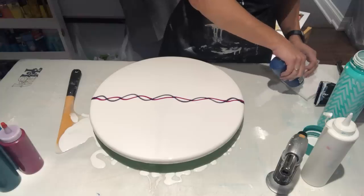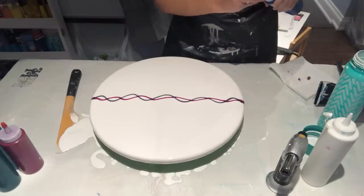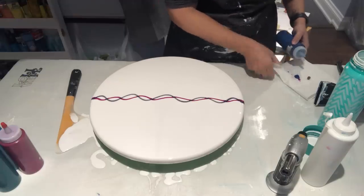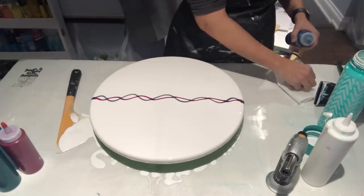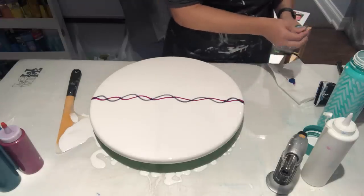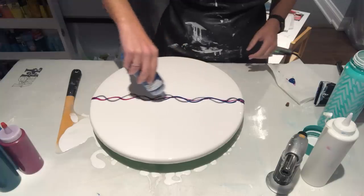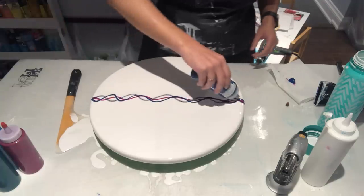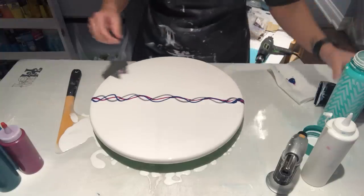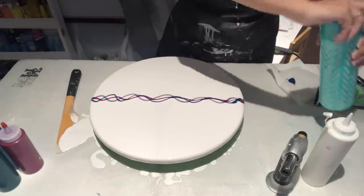Oh, it's not coming out — there must be some gunk in there. Let me try it on here. Wow, that's a first — never had that happen with my blue before. Oh, there it is. Let me give it a quick shake. There we go — there must have been some gunk at the lid that I didn't clean off last time. I'm going to put the lid on so I don't have an accident.